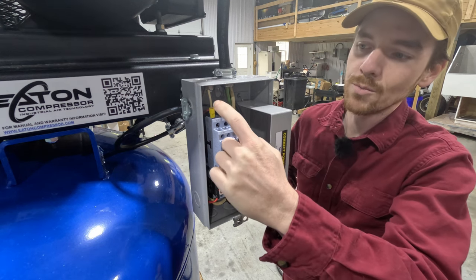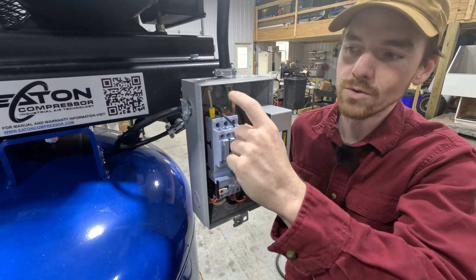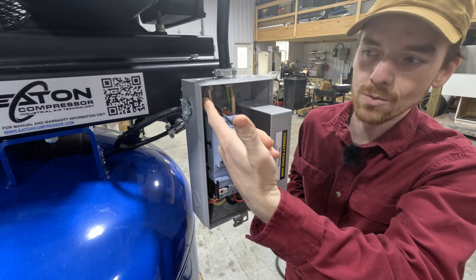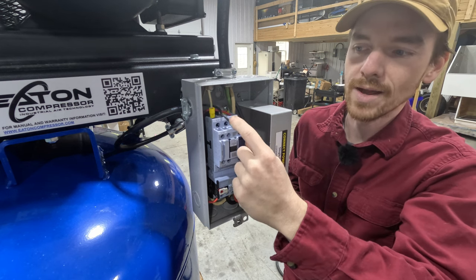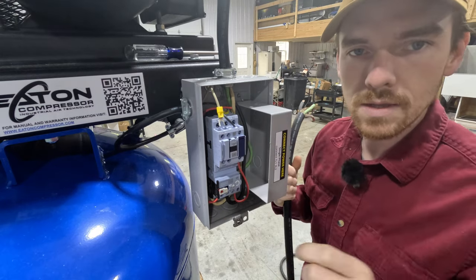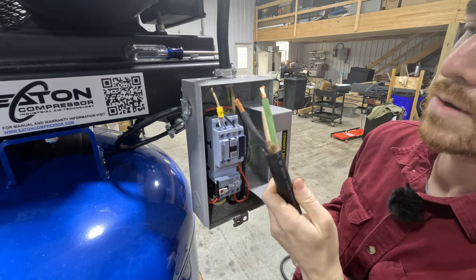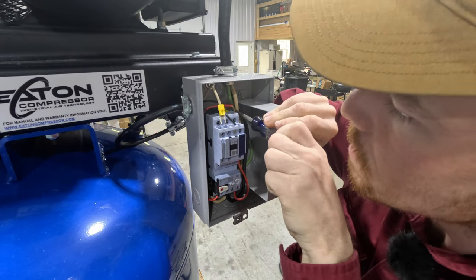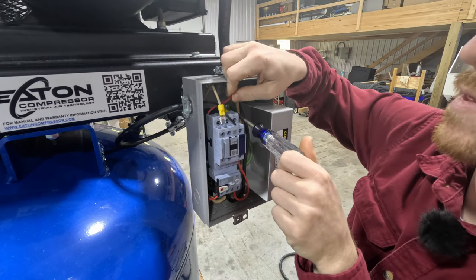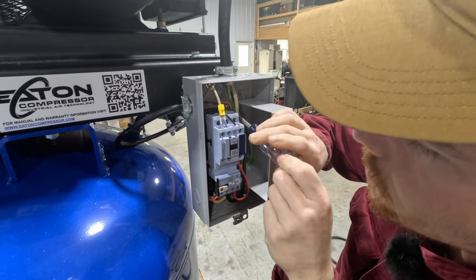It should just be this top terminal here. It doesn't matter what side the wire goes to because they're both hot. Just for consistency, I'll put the white side to L2 and the black to L1. In addition, there's a ground in the back. I will attach this ground wire to the back of the panel. One of the things I'm seeing is that they have a little ferrule connector, and if these were solid wires I was working with, it really wouldn't matter.